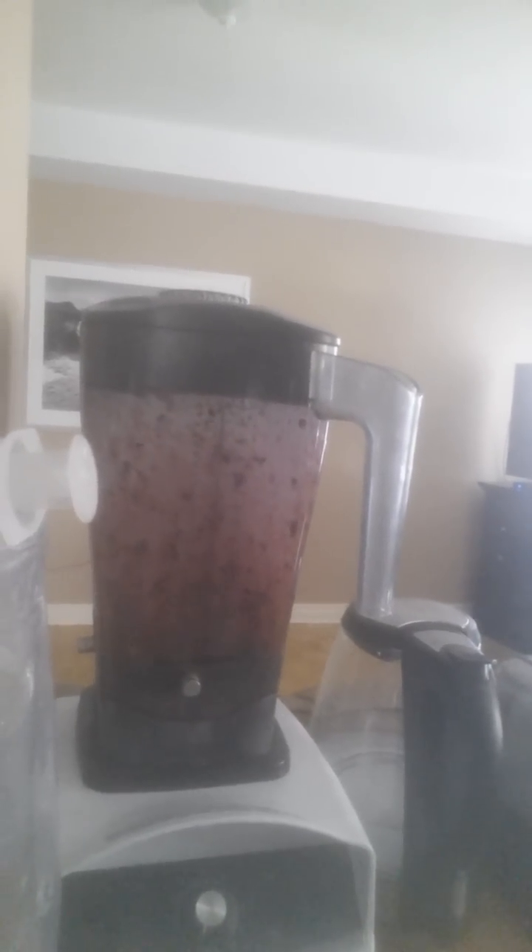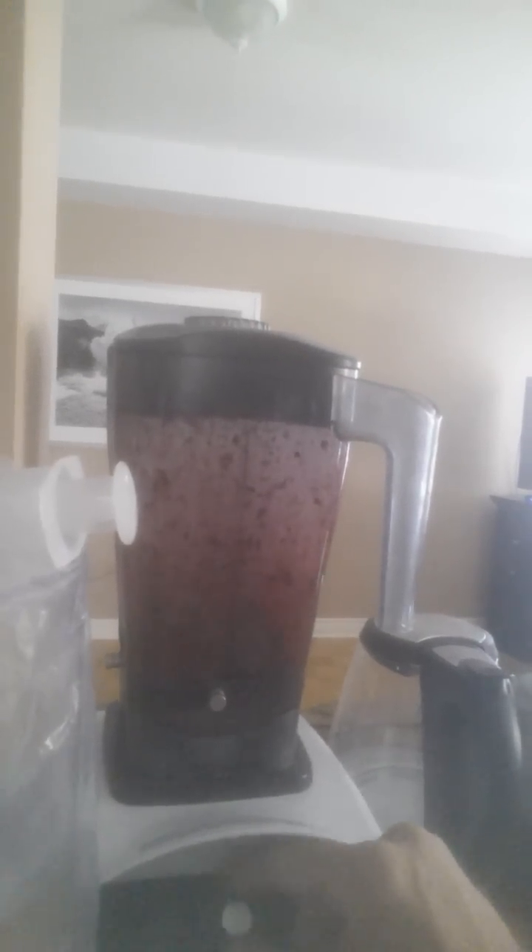Is that enough salt? Maybe just a bit more. Okay, so we blend that up — blended up really well. Then we pour it in a pot. I added some strawberries because blueberries wasn't enough.